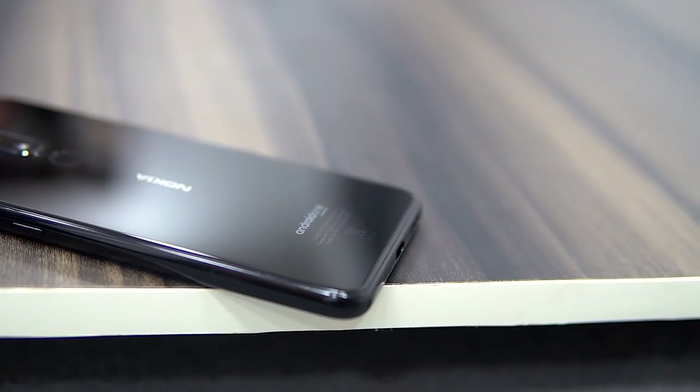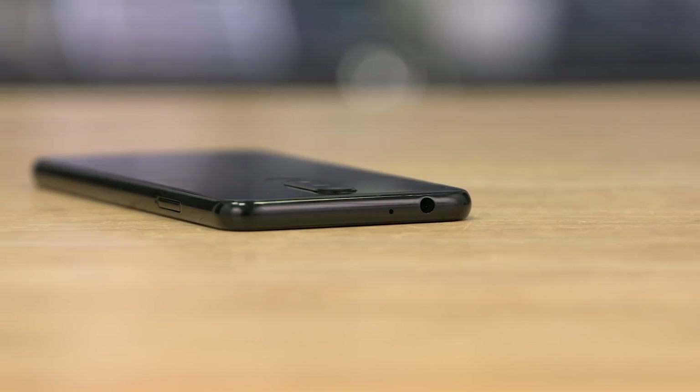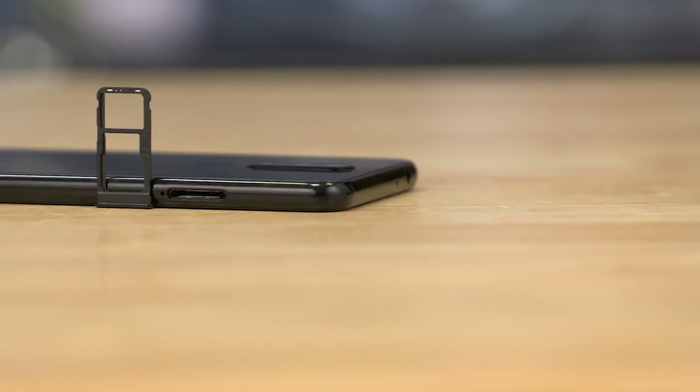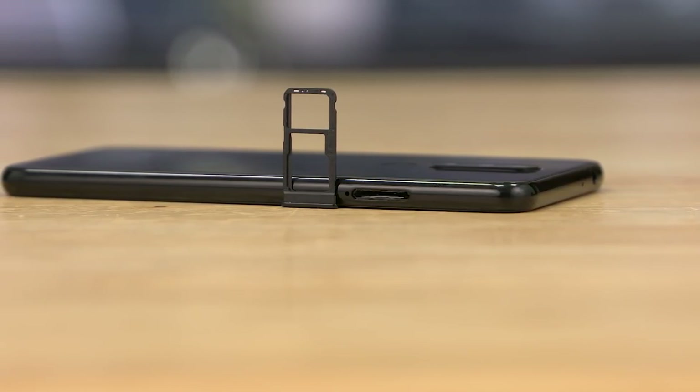Along the top edge we have a 3.5mm headphone jack and a secondary noise-cancelling microphone. To the right there's the regular power button and volume rockers. On the left there's a hybrid tray — you can either pop in two SIMs or a SIM and a microSD.